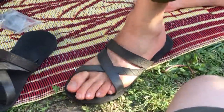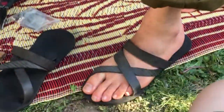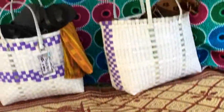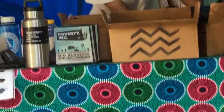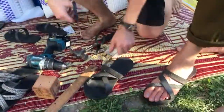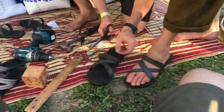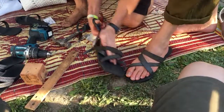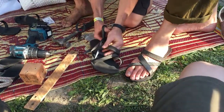Let me cut that strap and then we're just going to get the measurement mark. Make sure you get this video. Then he rivets my foot into the sandal. We're going to put it right on the outside here. We're going to find the best spot for it right here.